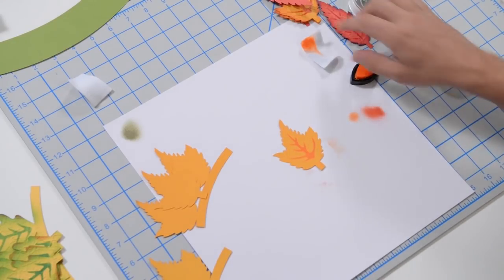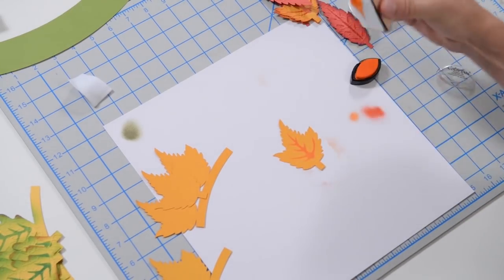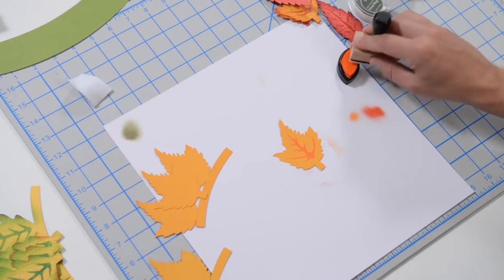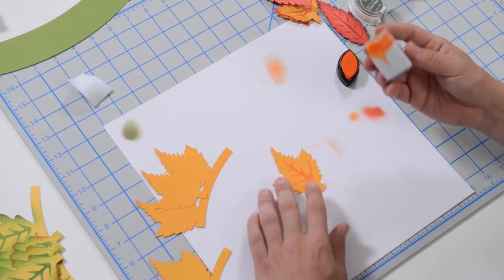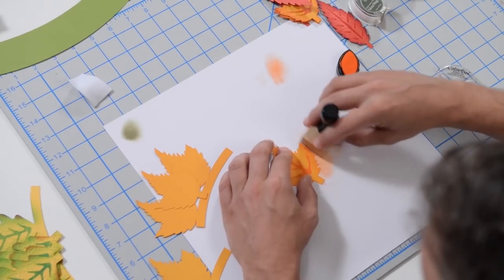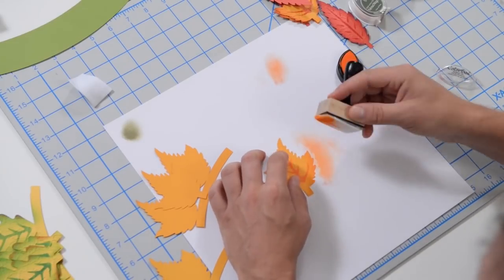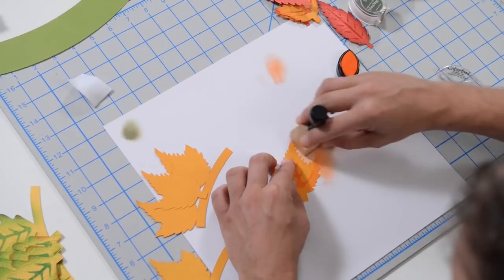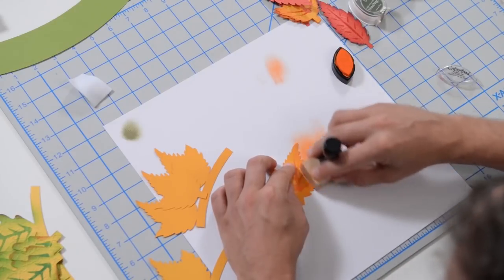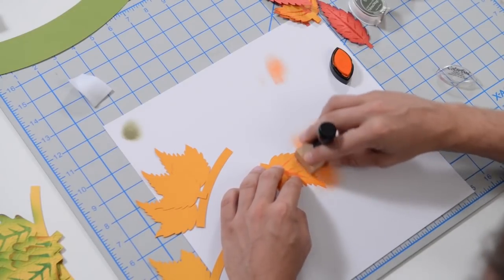With each of these leaves, I've got the orange ink on my applicator. I was going through ink like crazy yesterday. Because this is fall, you could get a little wackier with your inking and don't have to be as precise. I'm not doing it by hand the way I usually do — I actually liked the way this comes out. It gets a little more coverage, a little more random, and the gradient is a lot nicer.